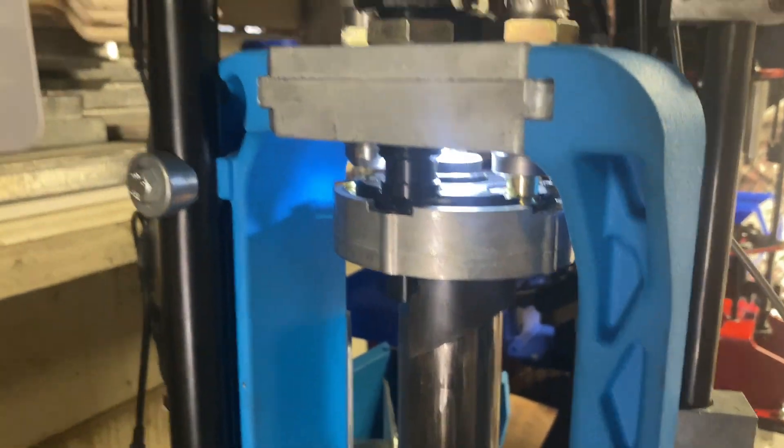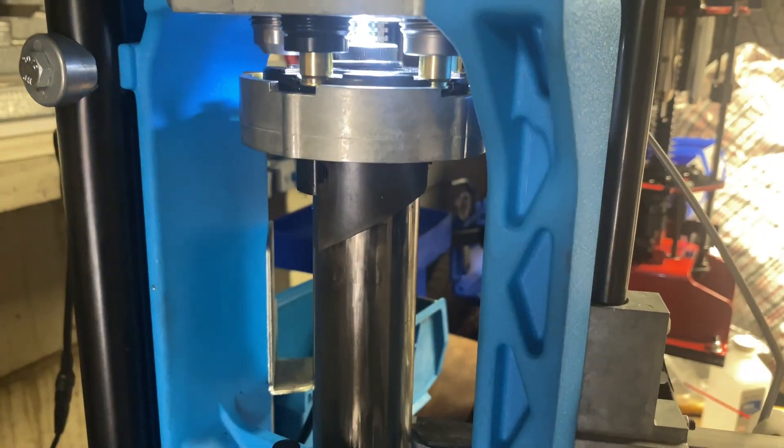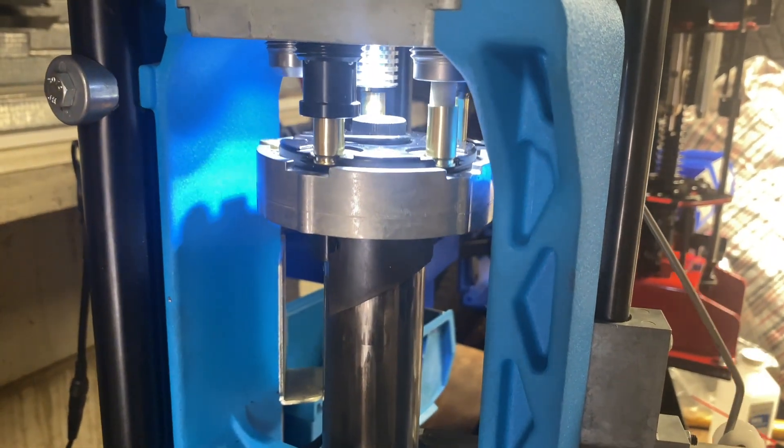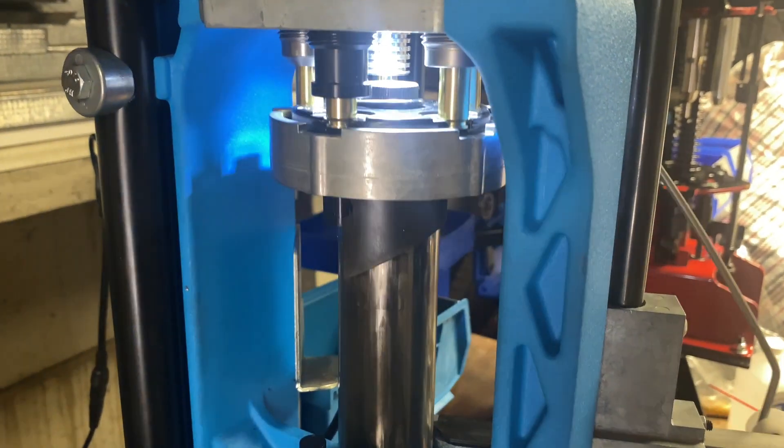I've got it set at around 900 rounds per hour — it's pretty slow but it works. Oh, I forgot to put the indexing tab in.